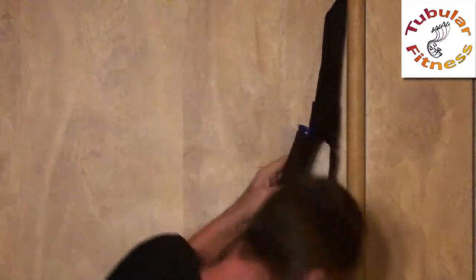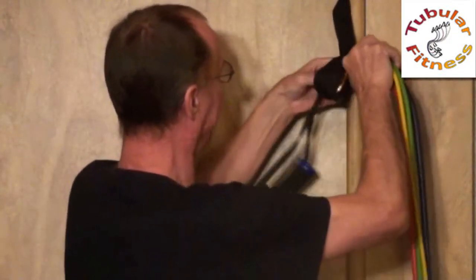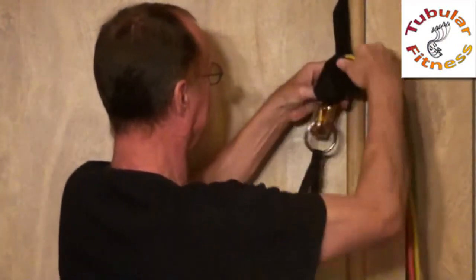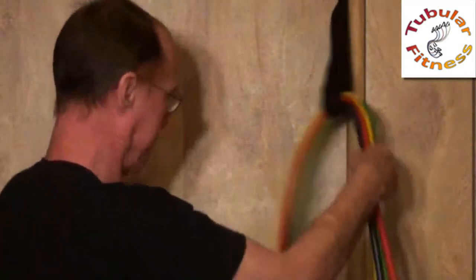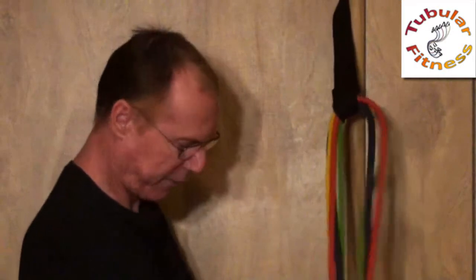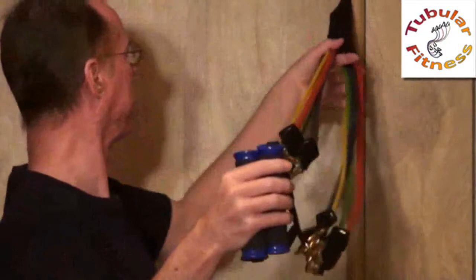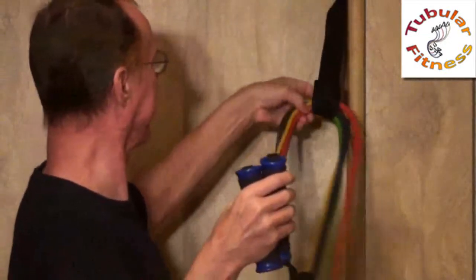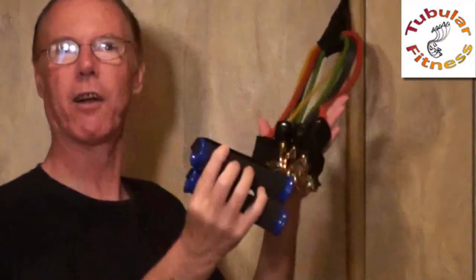Take the other handle, feed all the connectors through, slide the tube on down, and then line them up so that the handles are relatively even for your exercises. It's easy enough to make adjustments by sliding the tubes around, and you're all set.